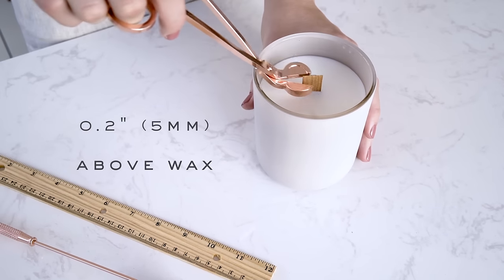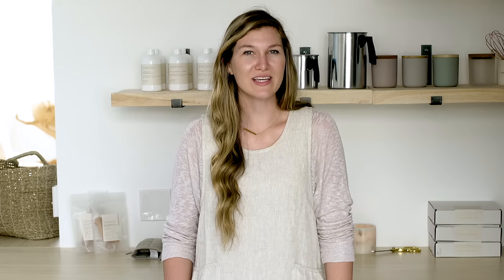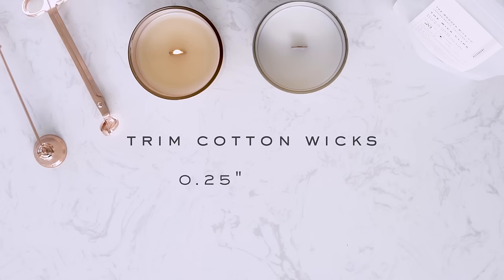First, it's important to trim your wick to 0.2 inches or 5 millimeters above the wax before the first burn. If the wick is too long, the wax will not pull up the wick and the flame will dim, extinguish, or even not light at all. If you're burning a cotton wick candle, keep the wick trimmed to 0.25 inches or 6 millimeters.